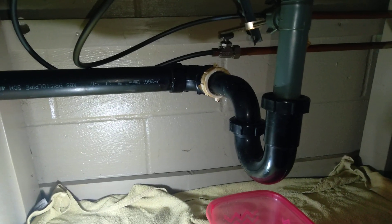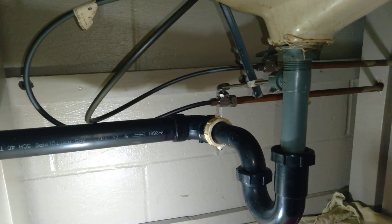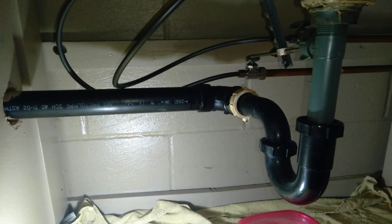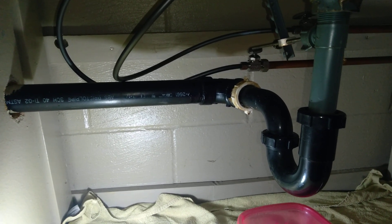So we're here and it's early in the morning, it's dark outside. We're going to grab our tools and our snake and we're going to be snaking out this bathroom drain.